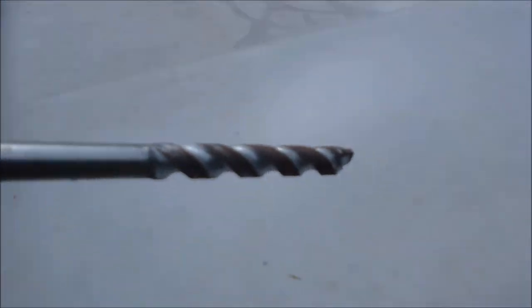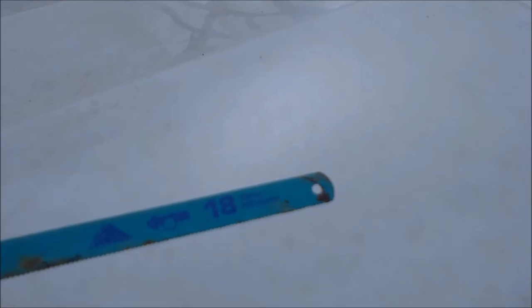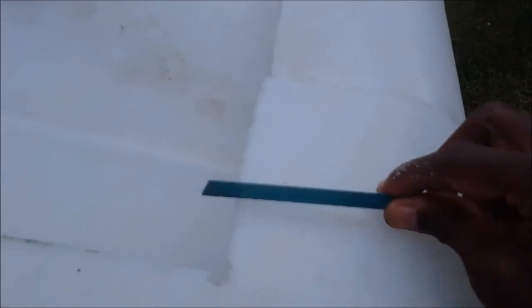After drilling, I'll use the axo blade to cut around. I start with the hole first, and then use the axo blade to cut all the way around the top.